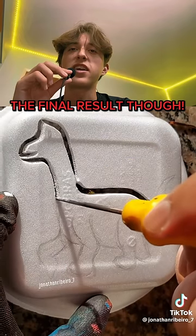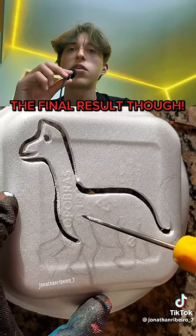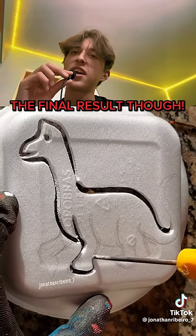The cut is just perfect. Look at it — it just drags right through there, following the outline perfectly. Perfect little eyeball. Getting the legs. I'm seeing the dinosaur now.